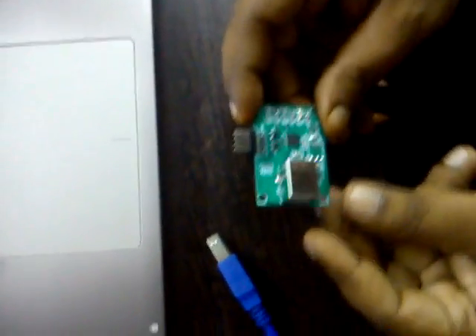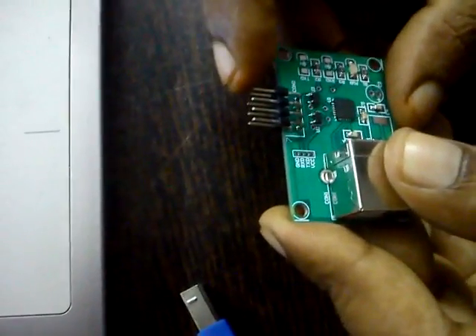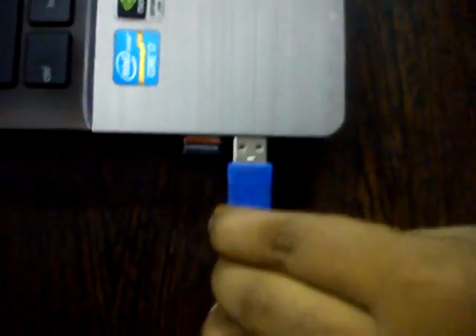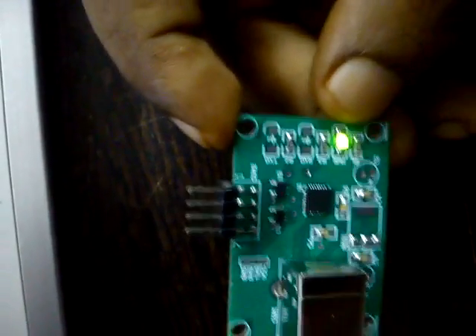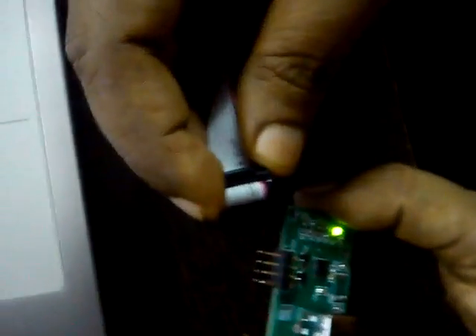For this programmer, we have two connectors. One is a USB connector and another one is a bar stick connector. For the USB connector, we can connect this USB cable and the other side can be connected to your PC. Once you connect the USB cable to your PC, the board will get powered up. We have one more connector with a cable which will be used for connecting the programmer to the target device.